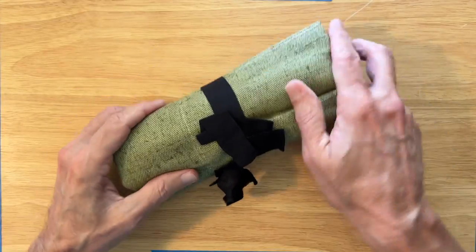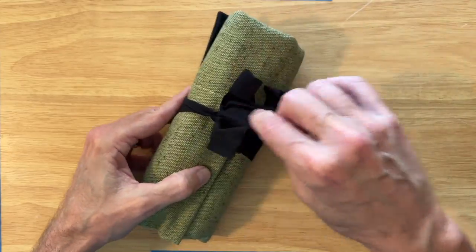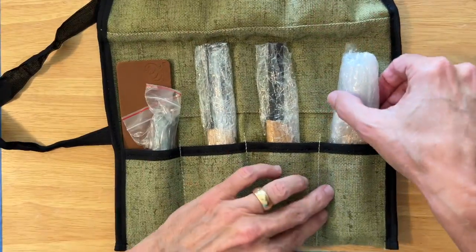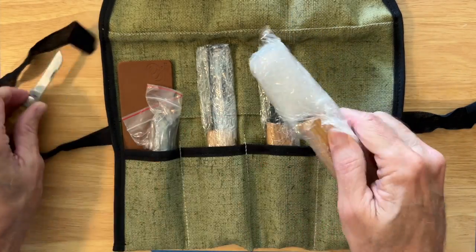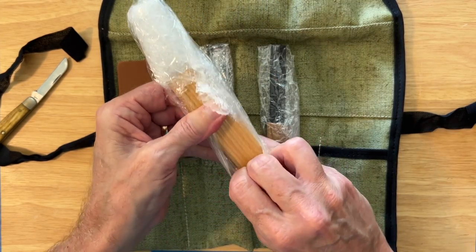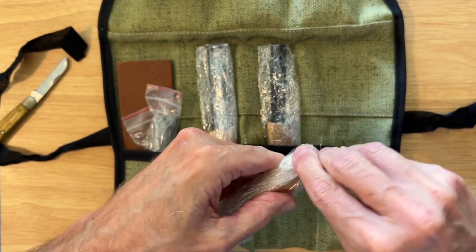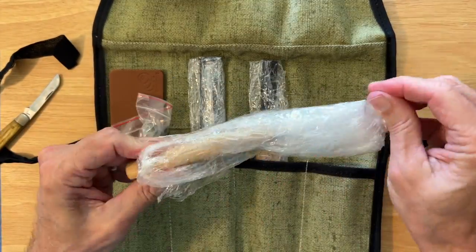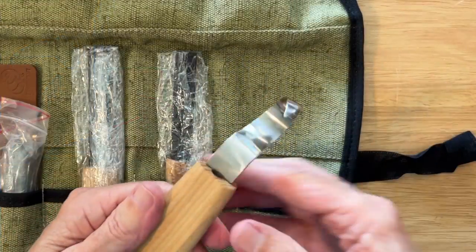So here's the tool roll. It's a burlap sort of material. We'll untie this and first let's open up the hook knife. As you can see, they package it pretty well. There's our hook knife.